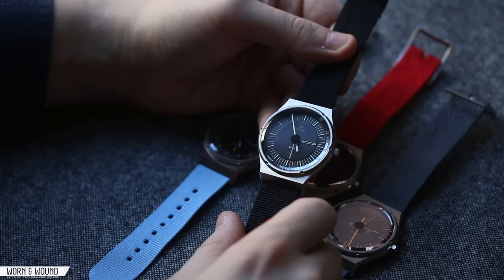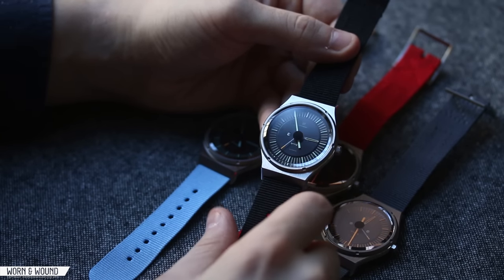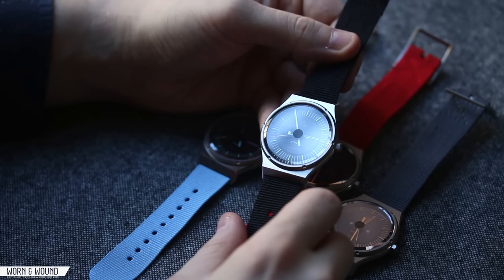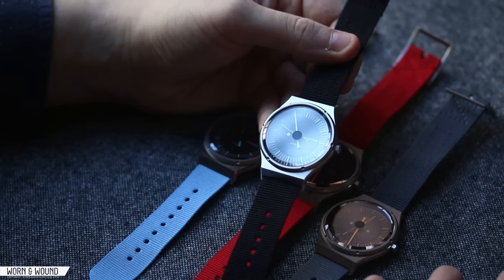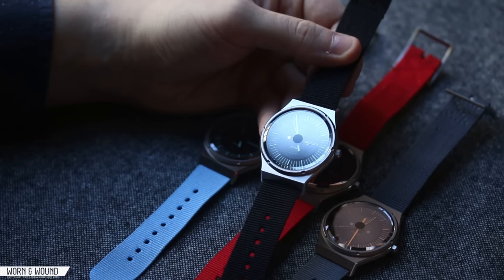Hi, this is Zach with Worn and Wound. Today we'll be taking a look at the Autodromo Group B watches. This newest offering from the brand is perhaps the most striking that they have created, drawing on the Group B rally cars from the 1980s, which were notoriously dangerous and high-powered. This series of watches has a design that's much more striking than frankly anything else on the market right now.